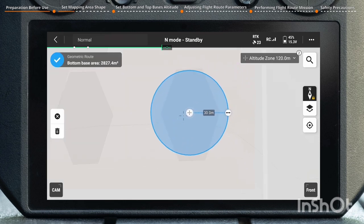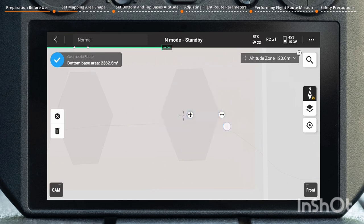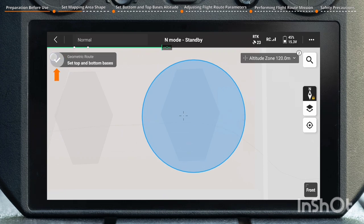Drag the cross icon to adjust the position of the bottom base. Drag the double arrow icon to adjust the size of the bottom base. The app will display the bottom base area in real-time at the top left corner. After completing the setting, tap the check icon in the top left corner to save.